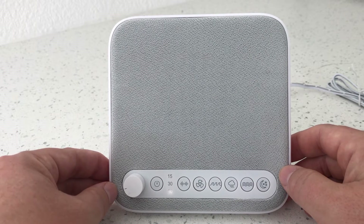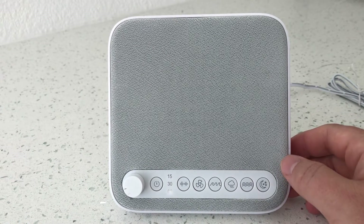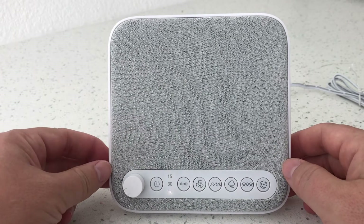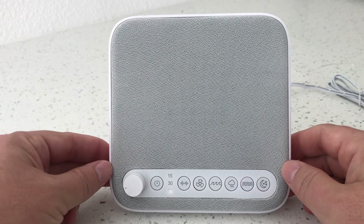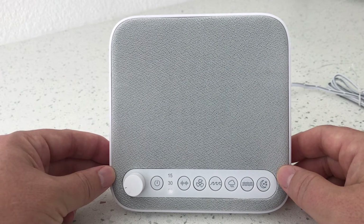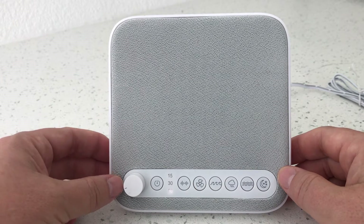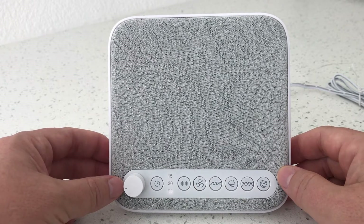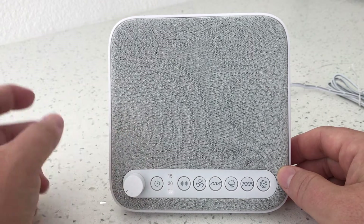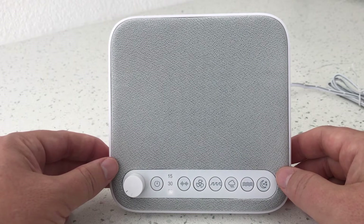This particular unit at the time of this publishing retails for around $30 on Amazon. Overall it's a pretty nice little machine. Hope you liked this review — if you haven't already, please subscribe to our channel, and if you like the video, leave a like or a comment to let me know if you enjoy this content. Thank you for watching.